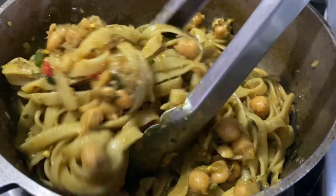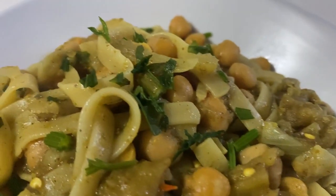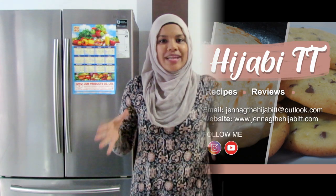Hey guys, assalamu alaikum, it's Jenna G, welcome back to my channel, welcome back to my kitchen. We're exploring more veggie options, so this time I'm going to be using some curry and we're going to be mixing some pasta in it — making a curry pasta dish. To be exact, it's going to be a curry chana and bayon fettuccine, or curry chickpeas and eggplant fettuccine.